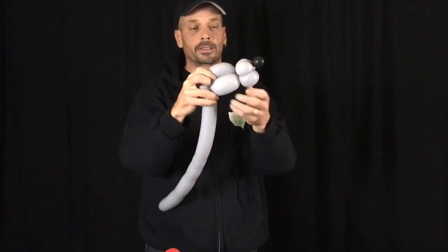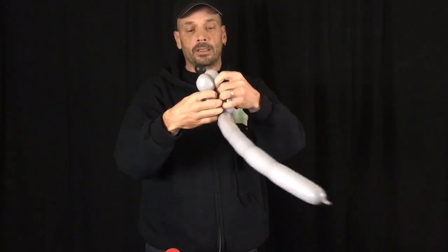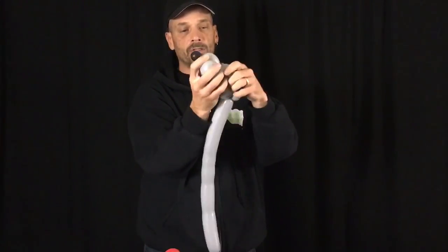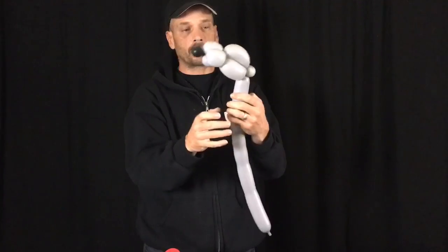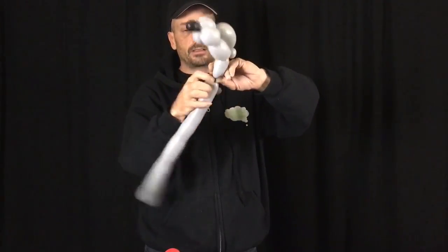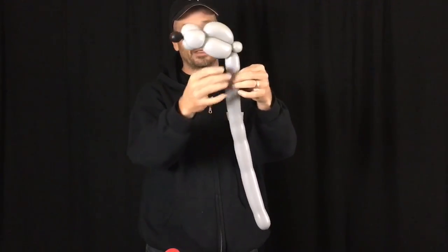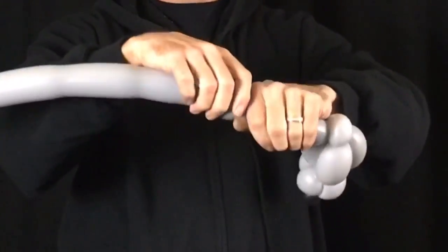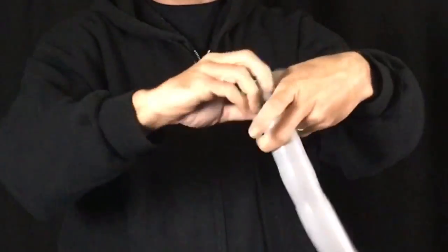Bring it back and twist it into that pinch twist. We have this. If you want, you can try to squeeze that through there to give it more of a round shape — gives it more of a little bit of a head. And then you want to take your neck with a three-finger bubble. Make a pinch twist, one-finger pinch twist.